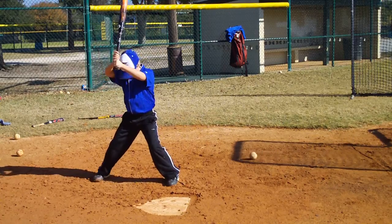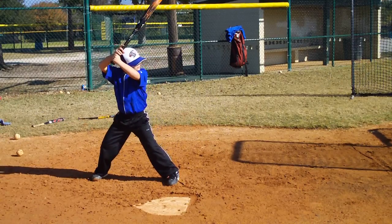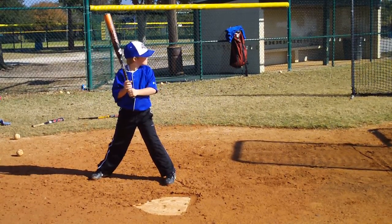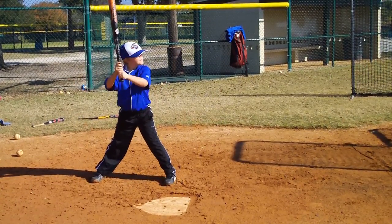Fix that back foot. Yeah, athletic. Watch that ball. Kick that ball. Ready? Come on, turn on these, Cal. Turn on these. Atta boy, great swing. Great swing.